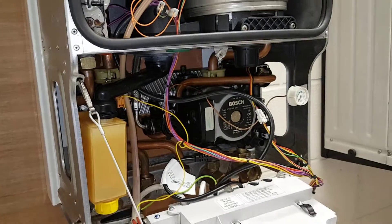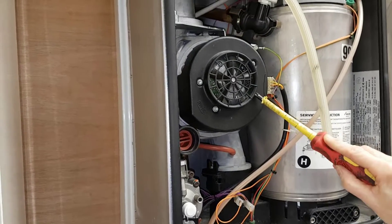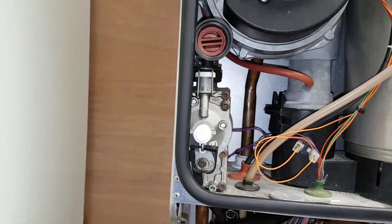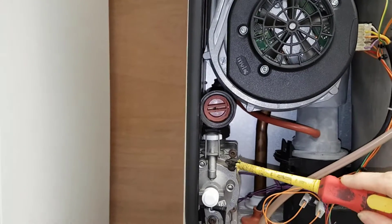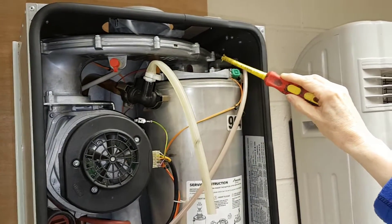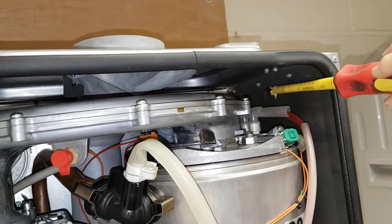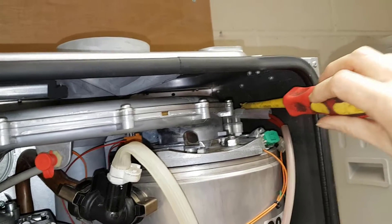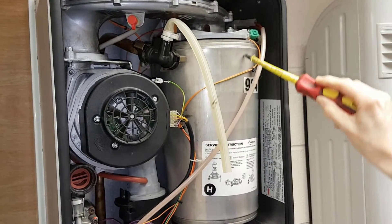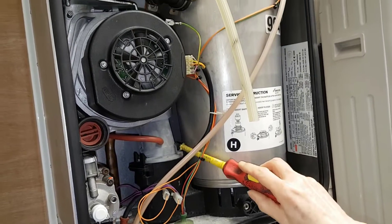The ignition sequence would be that the fan starts at high speed and it would also initiate the gas valve. The fan would suck the gas valve off its seat and the air and gas mixture will be mixed in the fan and come across this tube here into the main burner. There's a spark electrode which then goes over to the sensor electrode so that we know there's a flame there. You would then get a light on the front of the boiler. The burner would burn and the products of combustion would come out of the flue here - that's the end of the sequence.